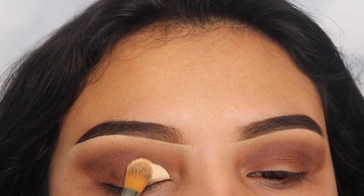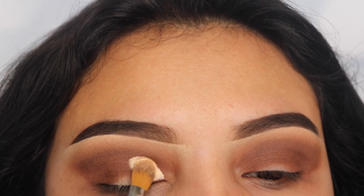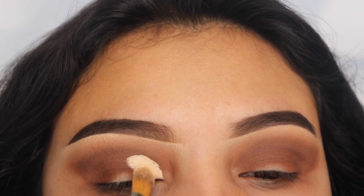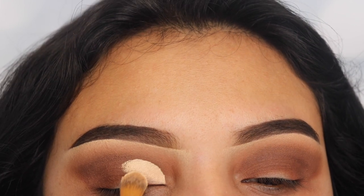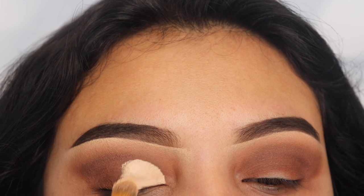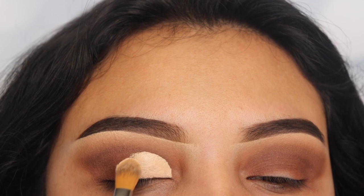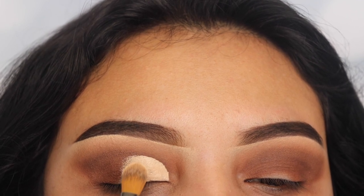I'm tapping my way towards the center, focusing more on my inner area, so as I go towards the center I'm applying less and less of that foundation or concealer. I'll show you guys in just a bit why it's important to go lighter as we get towards the center of the eye.